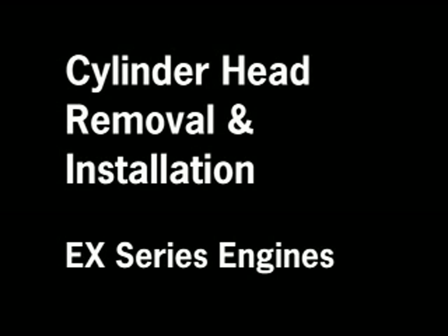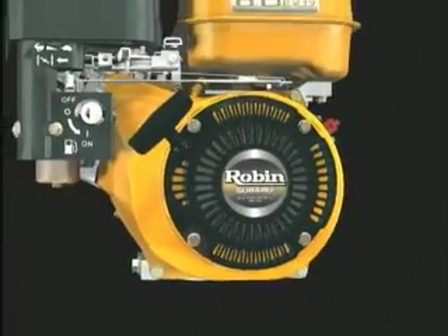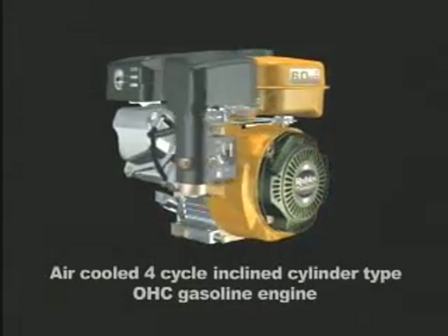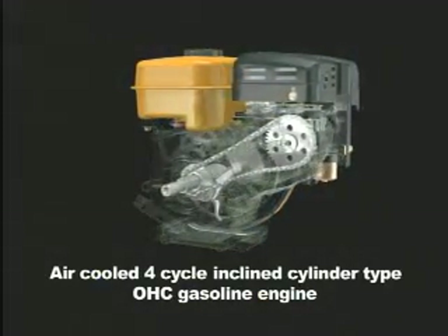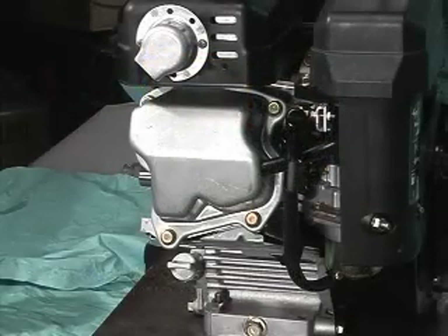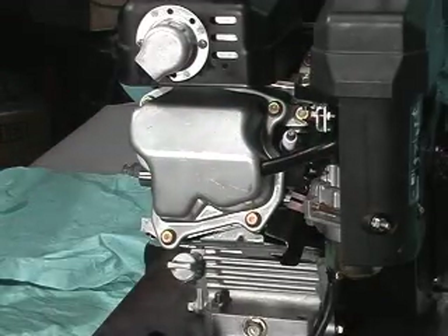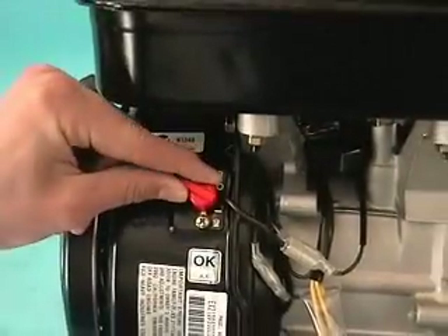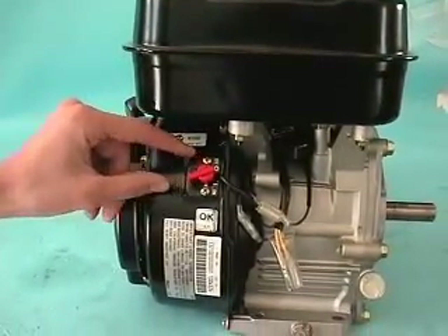This tutorial shows the procedure for removal and installation of the cylinder head on Robin Subaru chain driven overhead cam EX engines without removing the main bearing cover and attached load. An example would be a generator or pump end attached to the PTO side of the engine. To maintain safety during any service procedure, always pull the spark plug lead and make sure the start stop switch is in the off position before beginning. This ensures the engine will not accidentally start when rotating the engine to find top dead center.